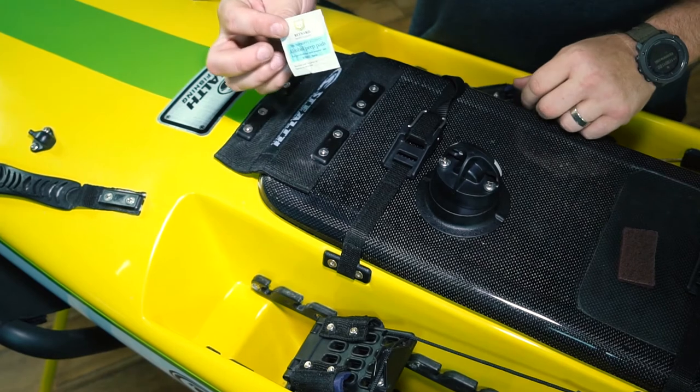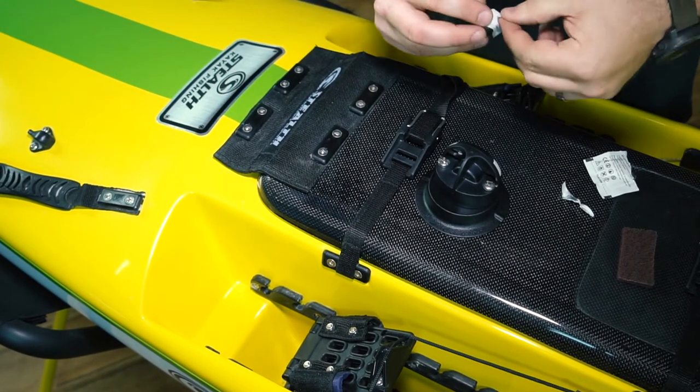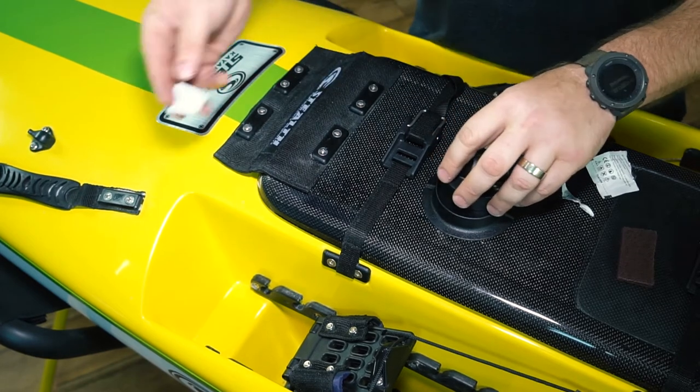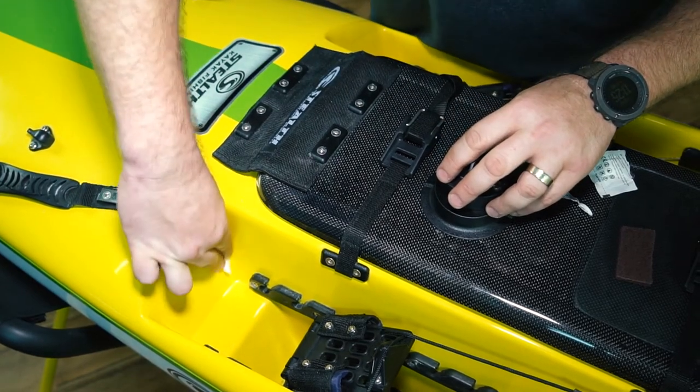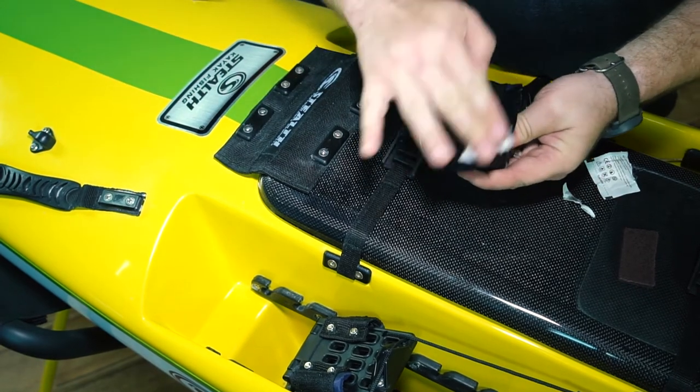The next step is to take your alcohol swab. First, you're going to wipe down the area where you're going to mount the Quick Port on the kayak, and then wipe down the Quick Port itself.